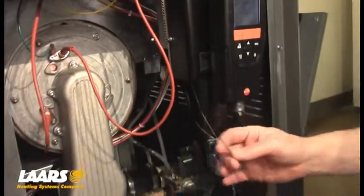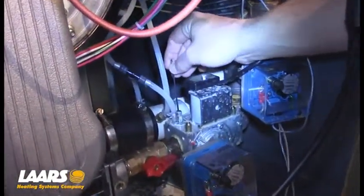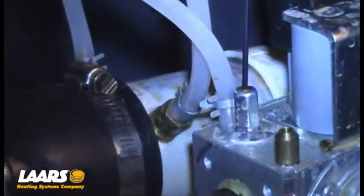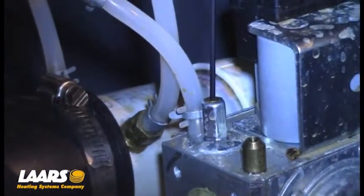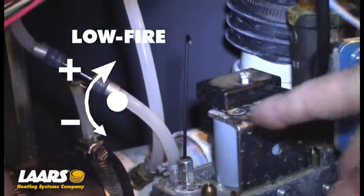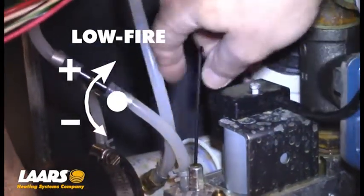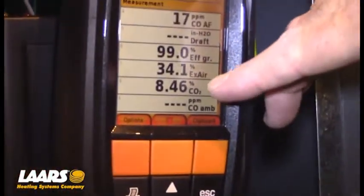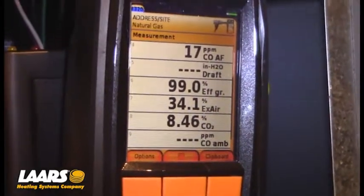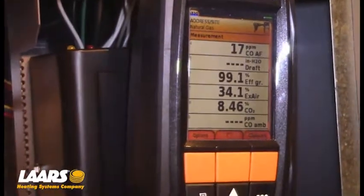However, if you did need to make an adjustment — utilizing the number 2 millimeter Allen key, put it in that little slot and make your adjustment. Again, on low fire, to reduce CO2 is counter-clockwise. High fire reducing CO2 was clockwise. So you're going to make your adjustment, wait for your analyzer to balance out. In this case I dropped it a little more — I'm down at 8.46. I'll make one more slight adjustment. We want to be right about 8.5 CO2.